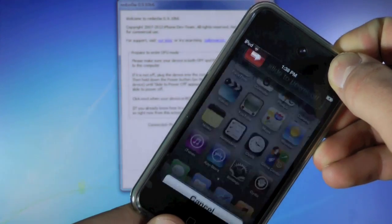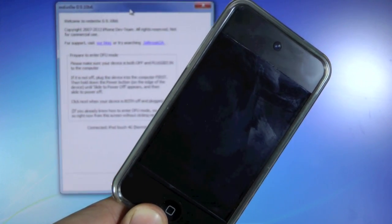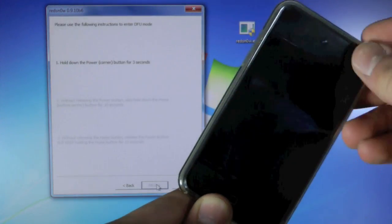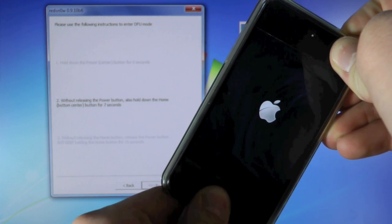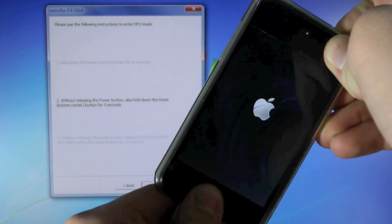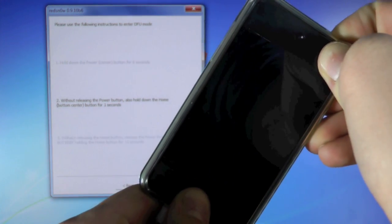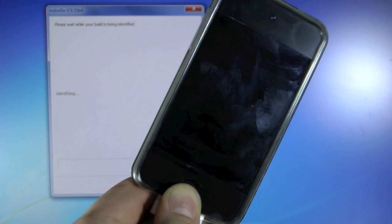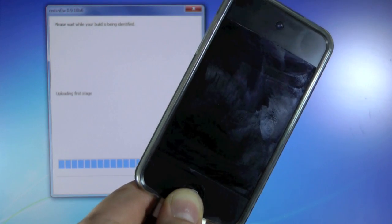So power it off first. Then we are going to click next, hold power for 3, 2, 1, together with home for 10, 9, 8, 7, 6, 5, 4, 3, 2, 1, let go of the power button and keep holding the home button. And there you go — RedSn0w has recognized our iDevice, so give it about 2 to 3 minutes and I will be right back once again.